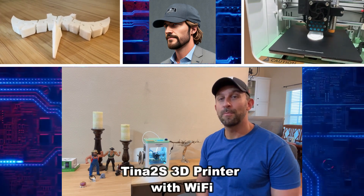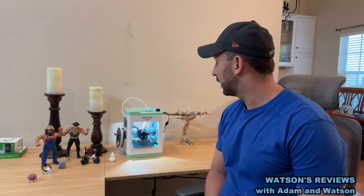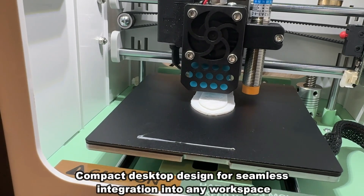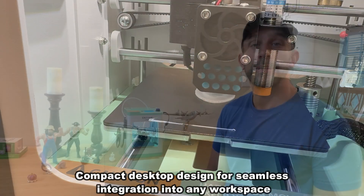Hey folks, Adam here from Watson's Reviews, and we're checking out the Ntina Tina 2S V10. This thing is the most convenient and impressive device that I've had a chance to use in a very long time. This is a 3D printer that makes 3D printing easy, so let's go ahead and check it out.